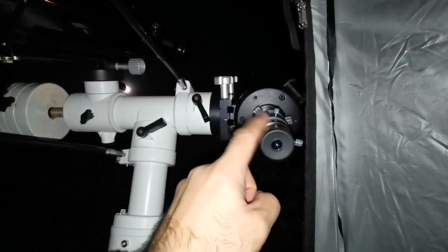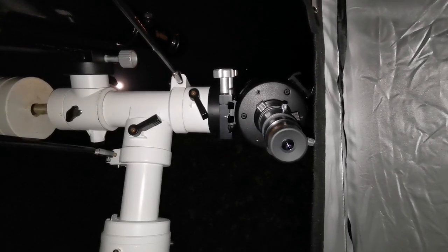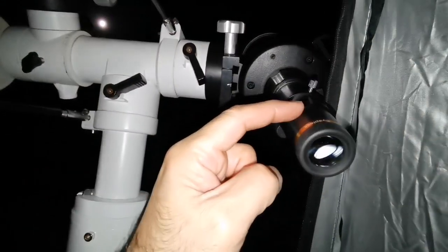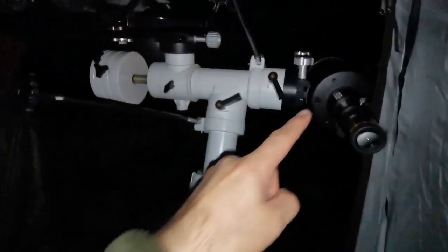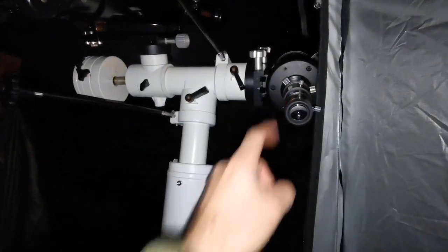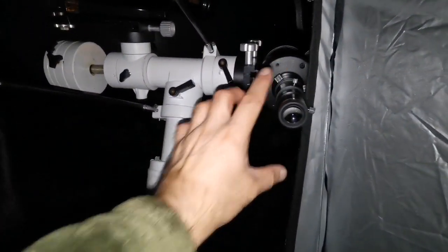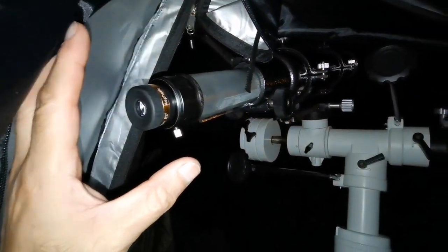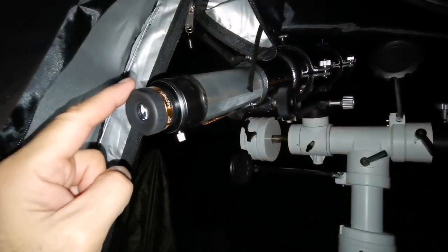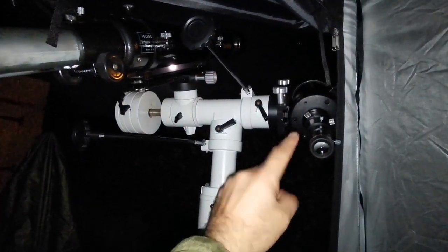Let me reduce the magnification on the Evo Star and go for a longer focal length eyepiece — lower magnification. Now I'm using the SVBony 23mm on the Evo Star and comparing with the C90. The image sizes are now almost similar — 10mm on C90 versus 23mm on Evo Star. I can see that the C90 image is aberration free with no chromatic aberration, while the Evo Star shows slight chromatic aberration. The amount of detail I see in both is similar, probably slightly sharper in the C90.